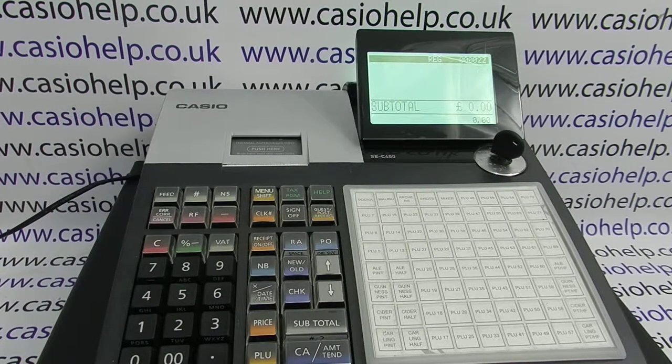Today's video from Casio Help, we're looking at how you can clear a machine lockup on the SEC450. For whatever reason you can't use the machine — you try to sell a product, you try to log in, and you just get an error mode with an error message in whatever mode you turn to. You can do something called an initial clear, which will unlock the error and let you use the machine again.